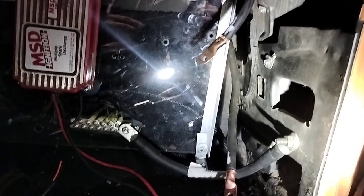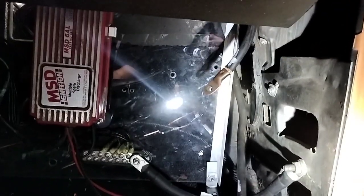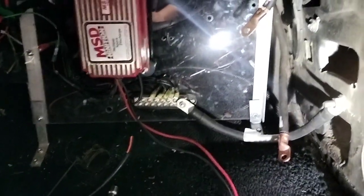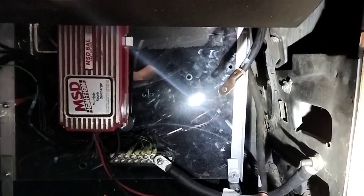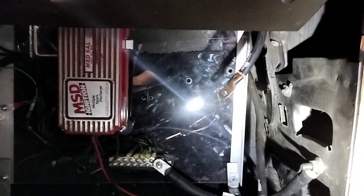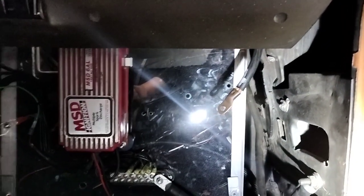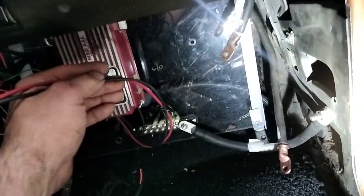1-0 gauge has a 150-amp rating, and that's at a lot of feet. This is maybe five feet, so the capacity goes up because distance equals resistance. I figured no big deal — we're not even anywhere near 150 amps on this stuff, there's no way we could be overdrawing. But just for the sake of being correct, we're going to put our welding lead on individual positive and negative posts and hook it up from there.